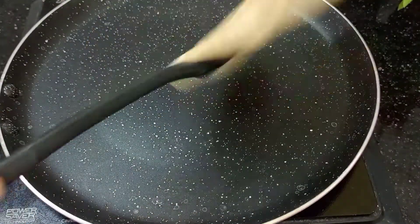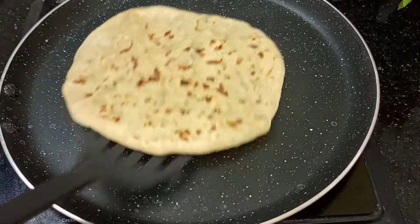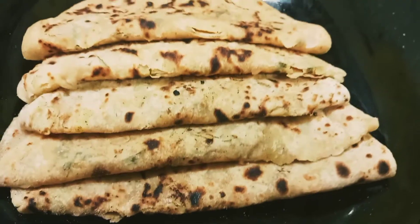Aloo paratha. That's a bit of good taste. This is the result — you can see it.